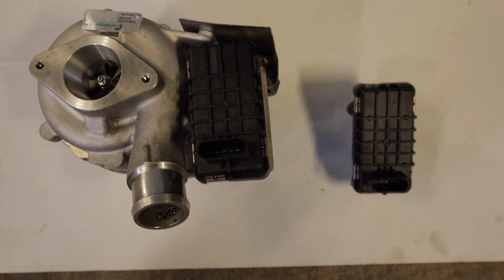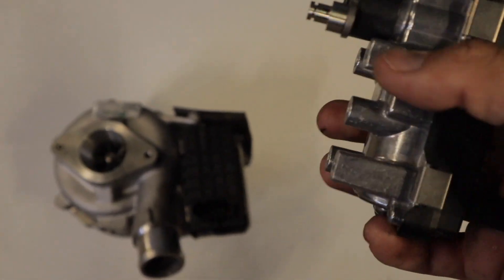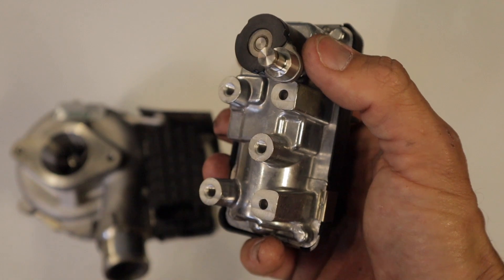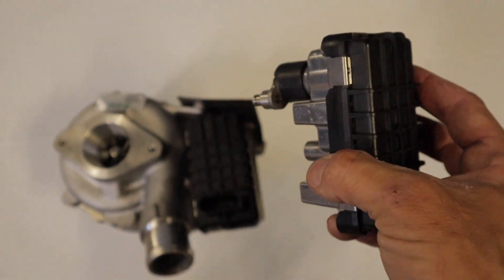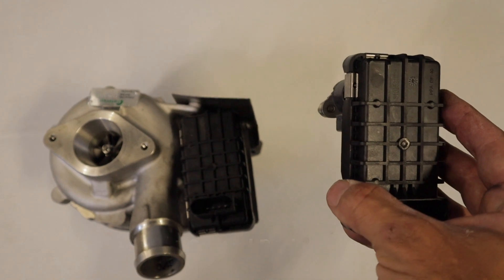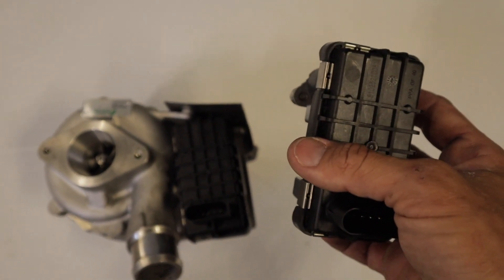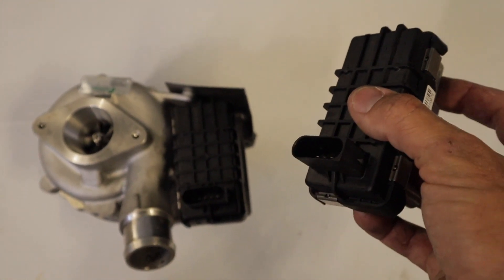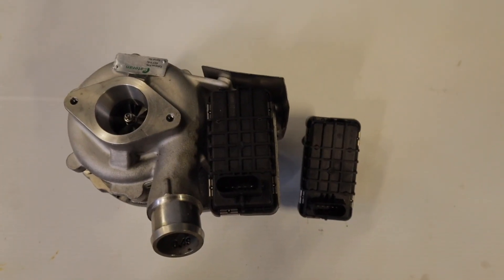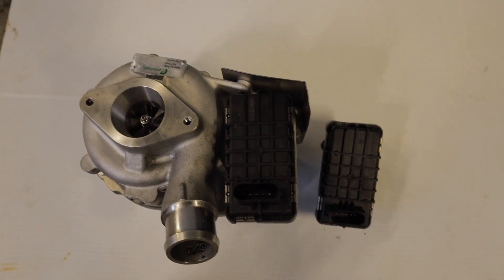You get a P2598 boost control position stuck low. Essentially the position is stuck low — the teeth inside the cogs wear out after a while and the actuators get stuck low. The second fault code is P2599 boost control position stuck high — just the opposite, where it's stuck up in the high position. Those are the two most common fault codes with these actuators. Very easy to diagnose — hook up your scan tool as I showed, and the fault code will come straight up. I do have a full video on how to replace these actuators without removing the turbo itself on my channel, and I'll throw a link in the description.